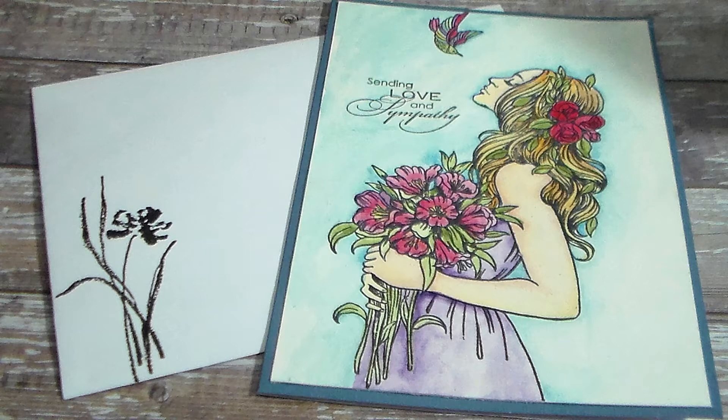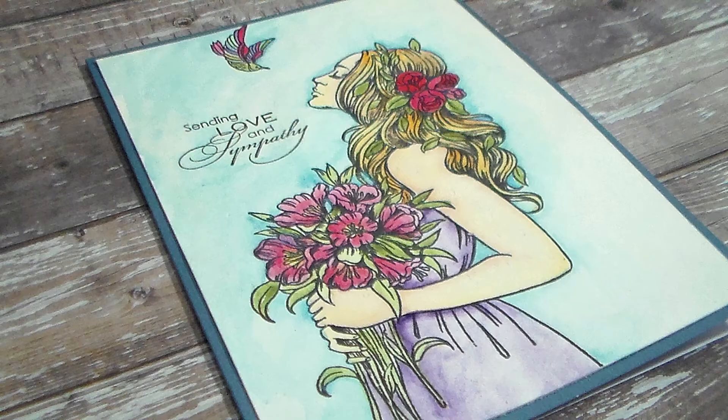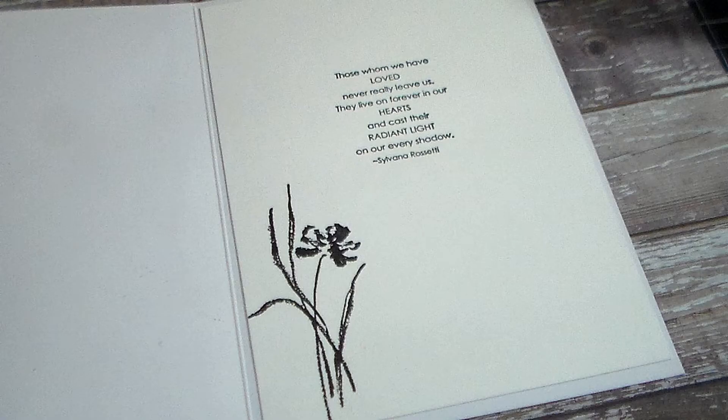I love these Prima princesses - let me tell you, if you have a chance to get them, you may not use them all the time but they're great for certain things. I love the bird coming down to her; it just speaks peace to me, and it was the perfect thing to use for a sympathy card, even though you might not always think of it that way.